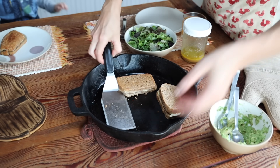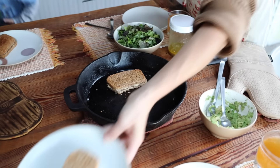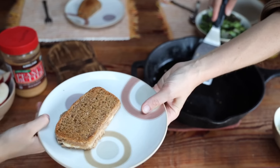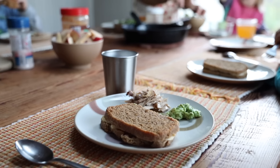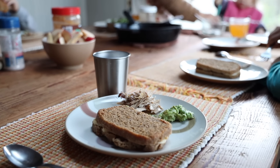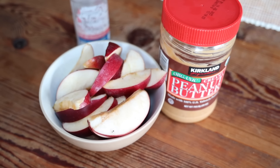Along with the sandwiches we're having apple slices that the kids can have a scoop of peanut butter with if they want.